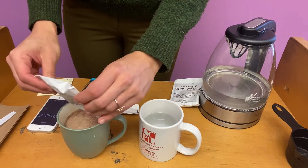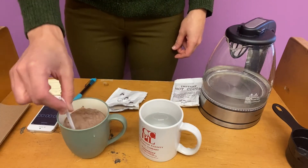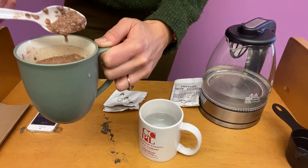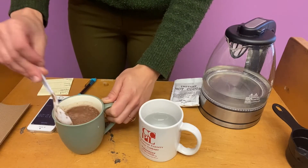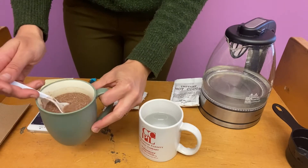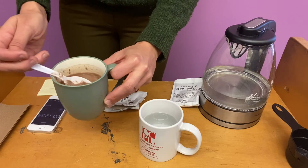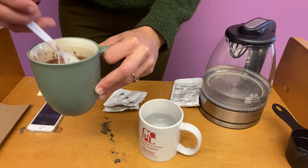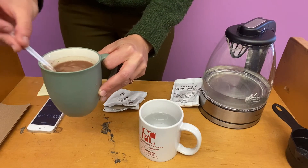I'm adding that mix and I'm going to stir with the cold water. I don't know if you can see but I'm getting lumps — it's not really dissolving. It's supposed to dissolve completely into the hot water. And no matter how much I stir, I'm still getting those lumps. It's not forming a thick cohesive drink that you think of when you think of hot chocolate.